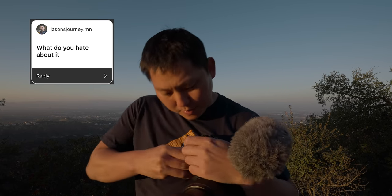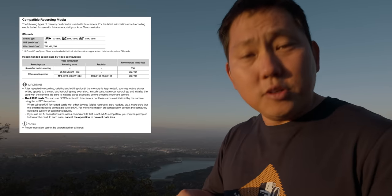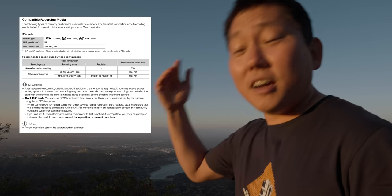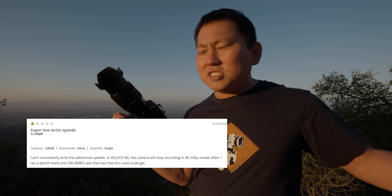What do I hate about it? I had a terrible experience with this Lexar V90 memory card. It's supposed to be fast enough, but while I was on a shoot it kept cutting on me because of a buffer overflow — sometimes even at lower resolutions. I actually got way more stability just using a typical SanDisk card. Other people are reporting the same issue. This card just isn't fast enough, so I'm waiting for Sony cards to come back in stock.